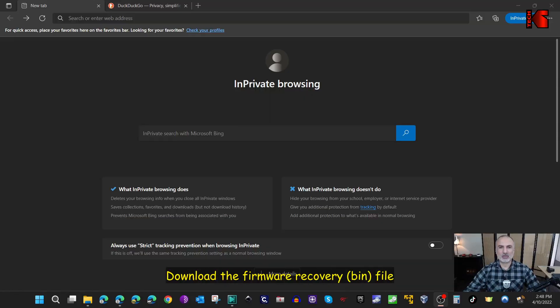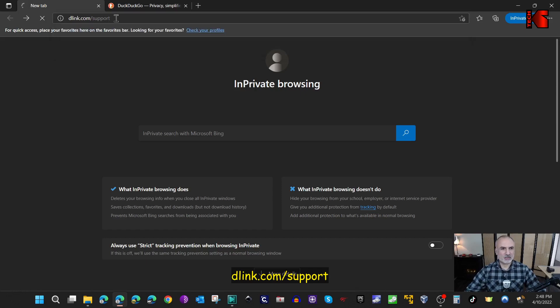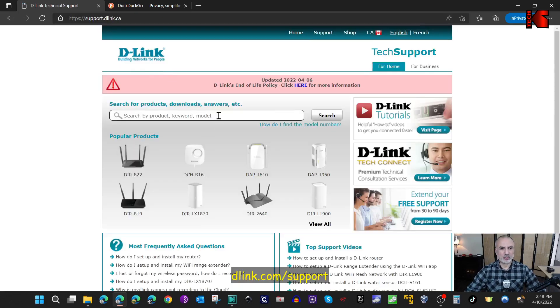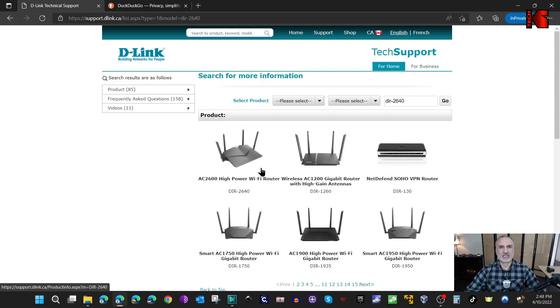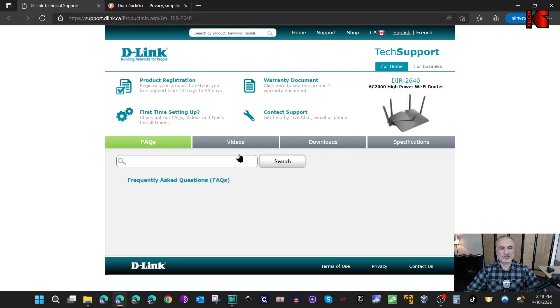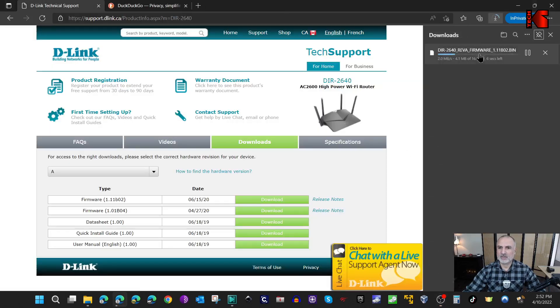Step one is to download the firmware recovery file from D-Link's support site. Go to d-link.com/support and enter the model of your router - in my case it is DIR-2640. Select your router and then go to Downloads. Always select the latest firmware for your router; in my case it is version 1.11b02. Click on Download - it's a very small file.